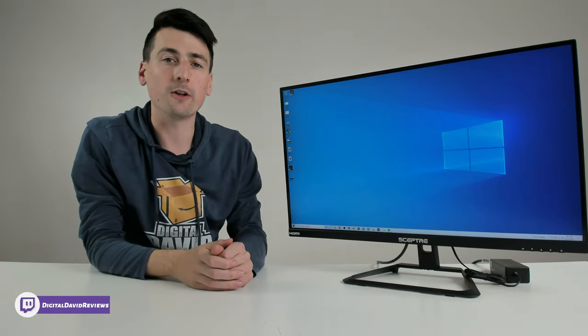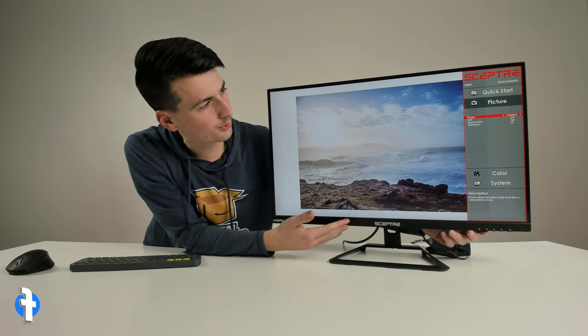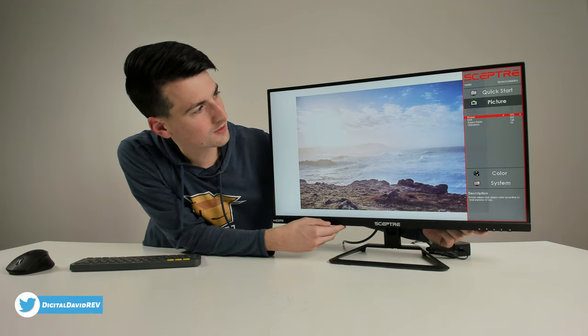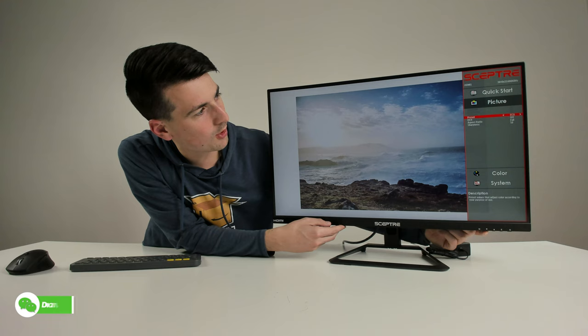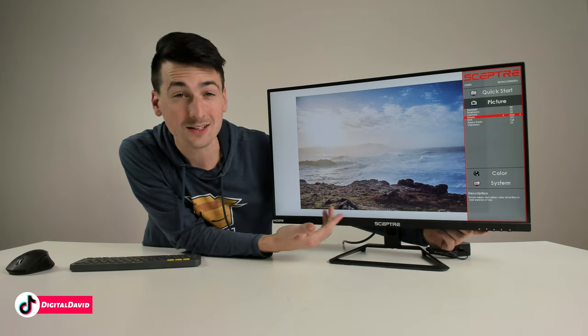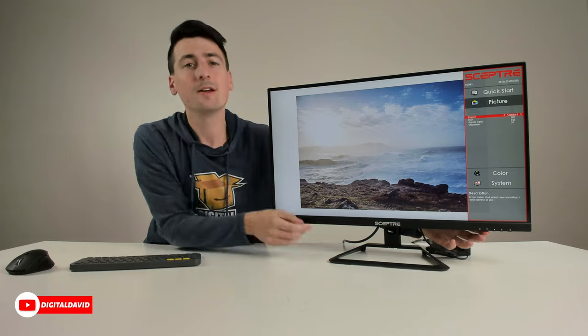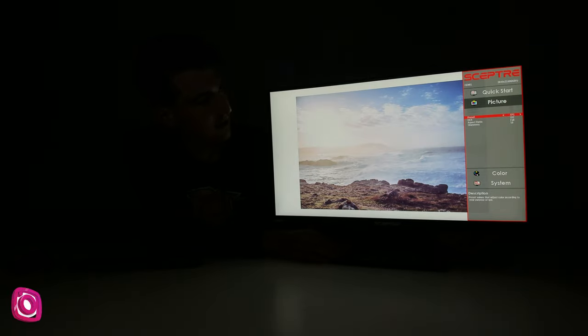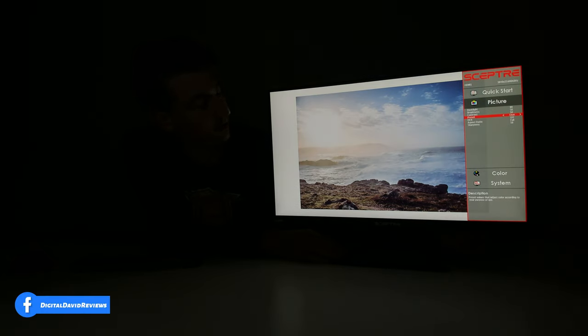Now let's look at the picture settings with an image loaded. Cycling through the presets: Standard, RTS, FPS, Eco, Movie, and User — where you can customize backlight, brightness, and contrast yourself — then back to Standard. Now cycling through again with the lights off: Standard, RTS, FPS, Eco, Movie, User (currently everything's at 80, 50, and 50 for backlight, brightness, and contrast), and back to Standard.